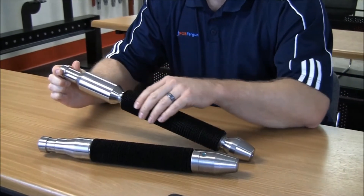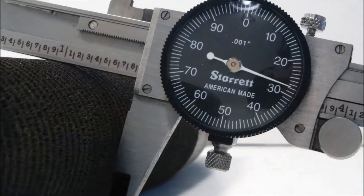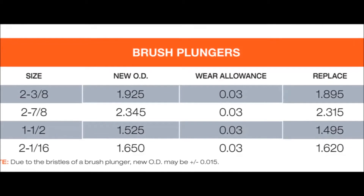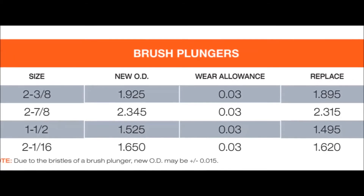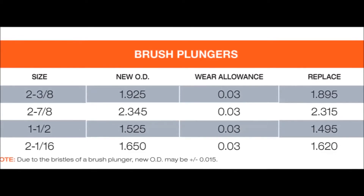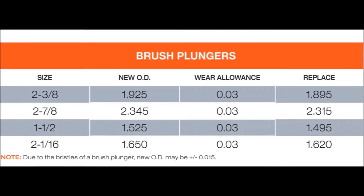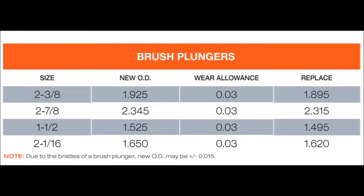You should also measure the outer brush diameter with calipers or a gauge ring. Here's our plunger outer diameter wear allowance chart to use as a reference. For a closer look at the chart, download the inspection guide at the link below or on our PCS Ferguson website in the documents section.